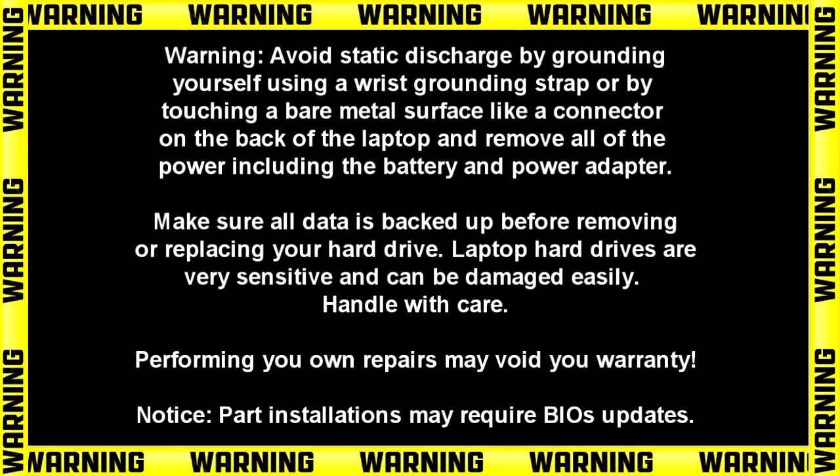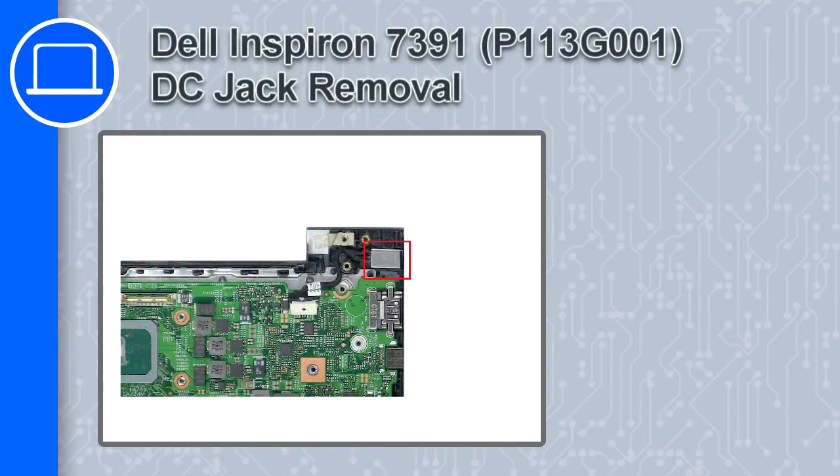Hey, what's up, this is Ricardo and in this video I'll show you how to remove the DC jack on a Dell Inspiron 7391.